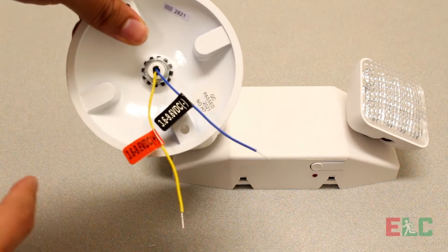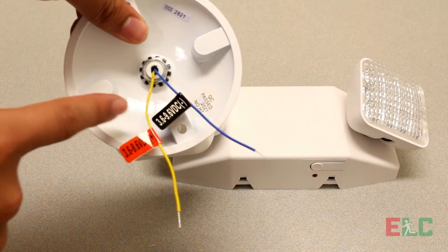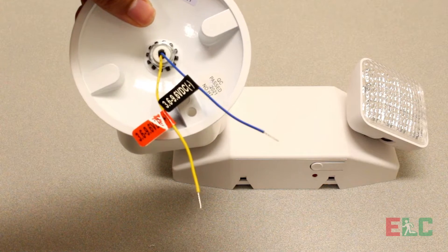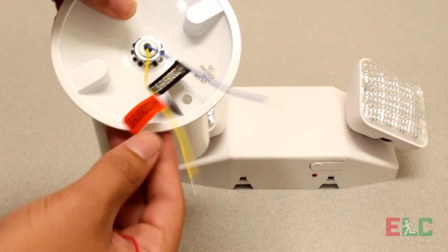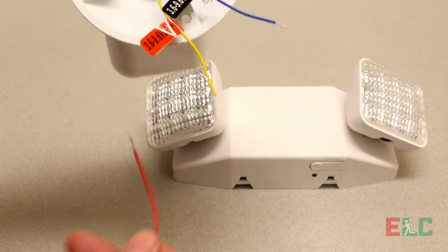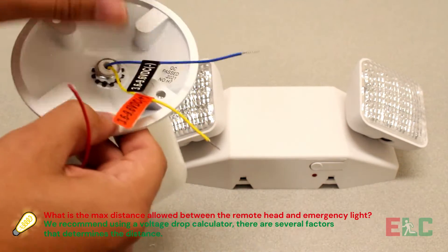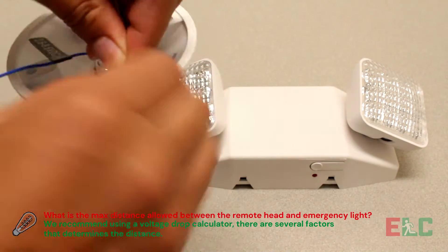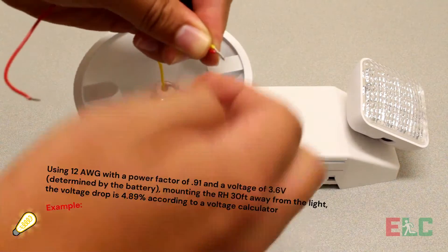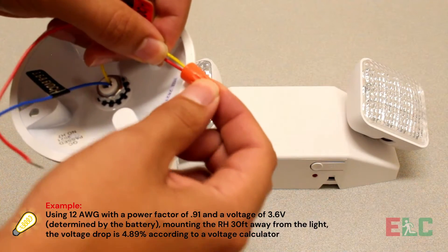The remote head will have labeled wires — positive and negative. In some cases the wires will be yellow and blue or red and black. Wire your low voltage wire to the remote head. If needed, strip the wires from the remote head. Remember to always tug on the wire to ensure a complete and secure connection.